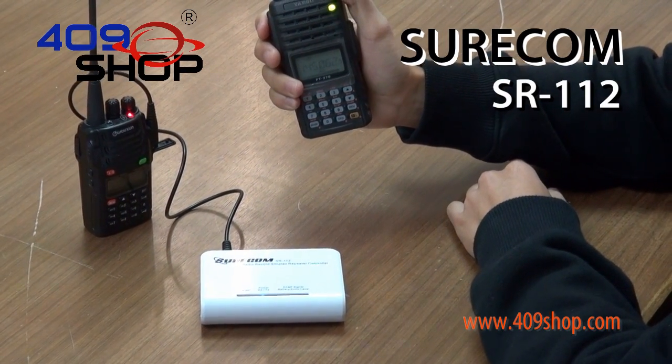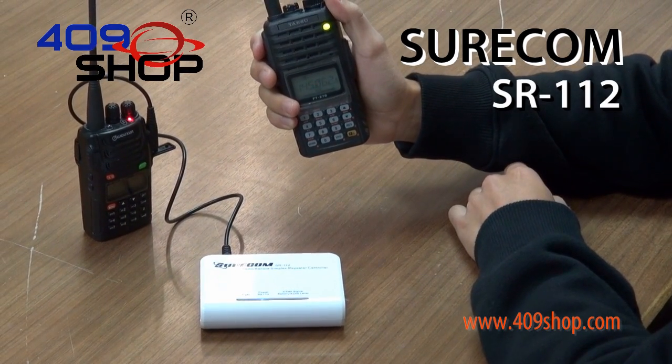This is the SR112 Simplex Repeater Controller. Testing, testing, one, two, three.